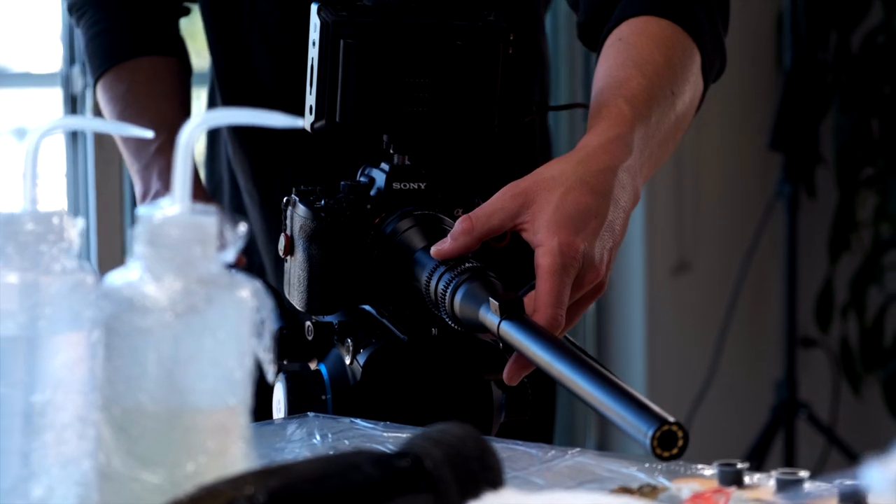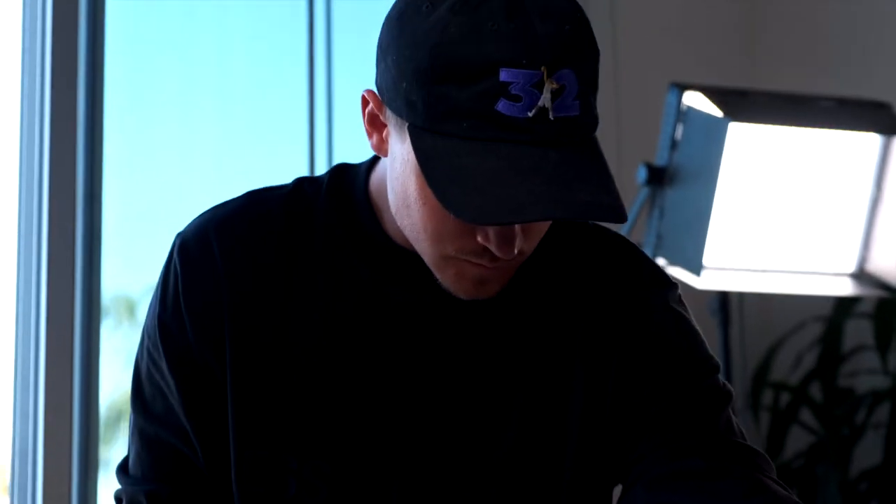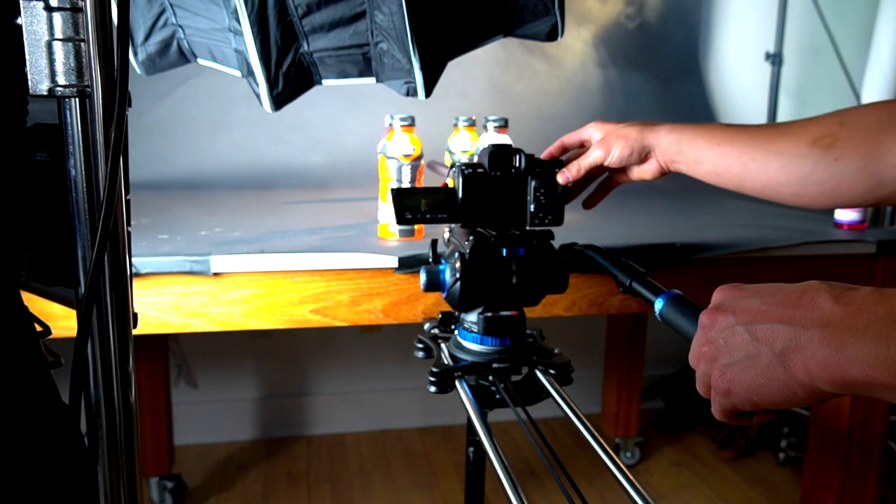The camera we chose to use for this was the a7S III, which is the perfect camera because you can bump up the ISO without getting noise. It's so good in low light, and you need a lot of light for this thing. If you want to learn more about the a7S III, I just did a review and breakdown on that camera, so you can check that out.